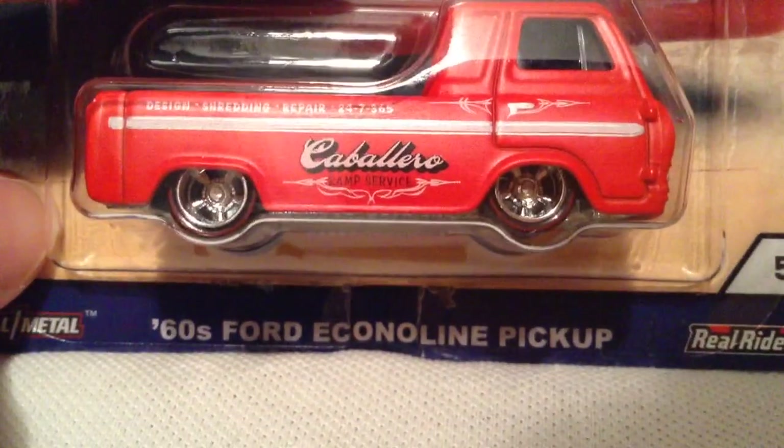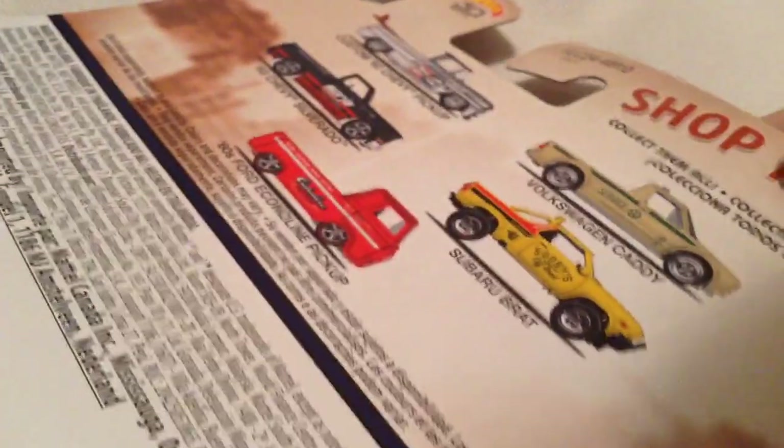Hey YouTube, it's me Julen. Here's the 1960s Ford Econoline pickup truck from the Car Culture Shop Truck series. There's the card art, there's the bag for the card. I did review them all so check out my channel for those, and my blog — I have photos up there as well.